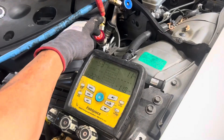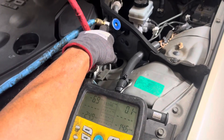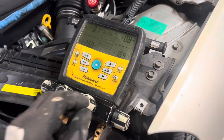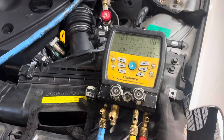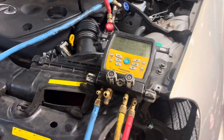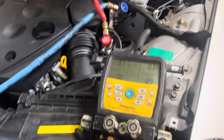You don't want to do that, so you wait until the pressure lowers. As you can see here, I recovered from the low side. Now it's time to do the high side. I could open up the high side with no fear of removing liquid or oil out of there — but you don't want to do that. That's all.